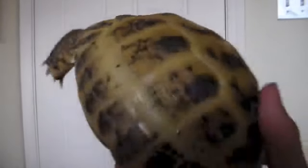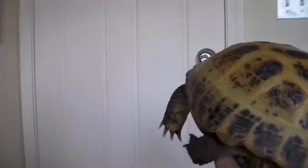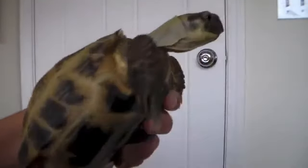So that is basically all the tortoise anatomy parts. I hope you enjoyed the video. Bye!